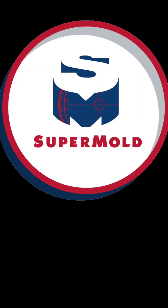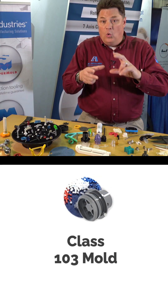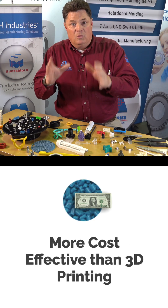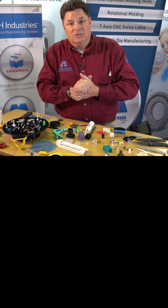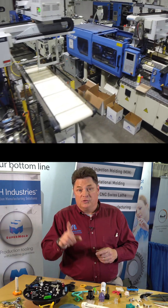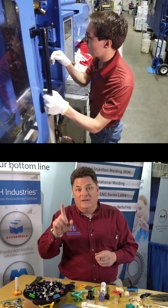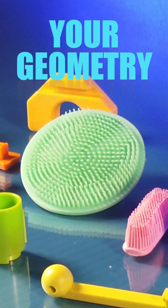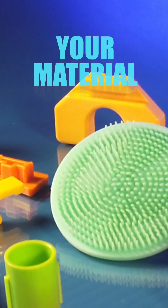So in the Supermold, what are you getting? You get a mold that has a lifetime guarantee and real injection molded parts that fit your application right now. After we're done you have a mold. Some customers use this as the proving ground for the next generation of product.